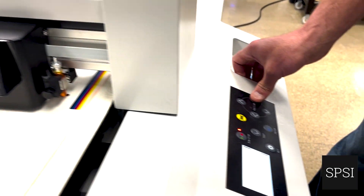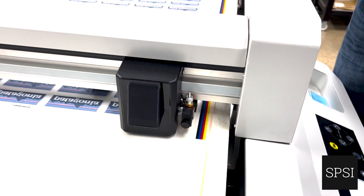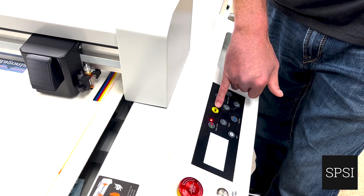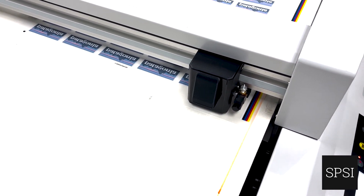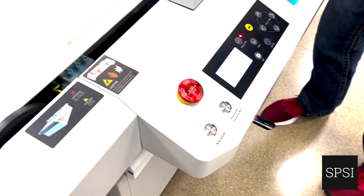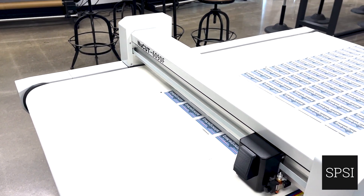You can just jog it forward. The reason for that is we have an offset set in the software, so that when we hit the QR code camera button on the user display, the camera is going to position itself right over the QR code. It's going to retrieve the appropriate cutting file that we have on our flash drive, and then everything's going to turn on and start cutting.